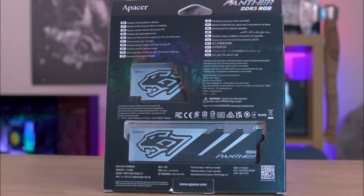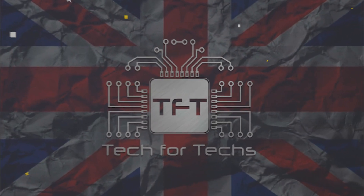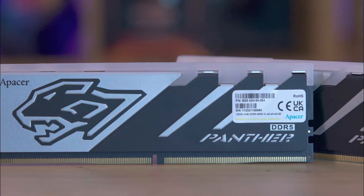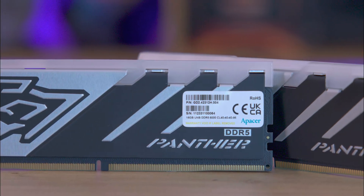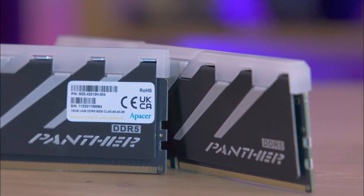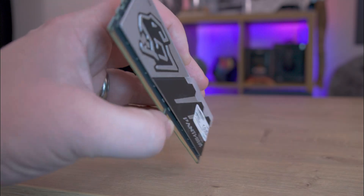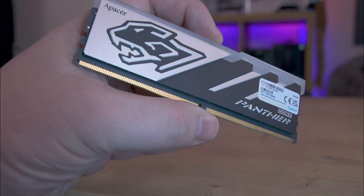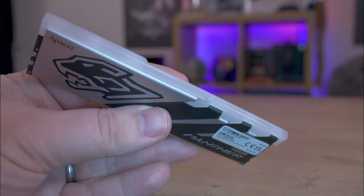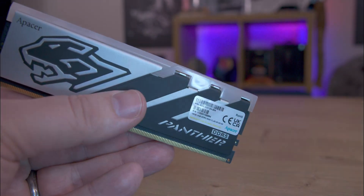The back of the box offers basic information in multiple languages. Inside the box, you'll find the RAM neatly packaged in a plastic blister pack — simple and straightforward, with no manuals or unnecessary extras. The RAM's design is sleek, featuring a silver and black heatsink with a panther head and scratch-like effects. The top of the RAM boasts a diffused RGB strip that smoothly extends over the edges, enhancing its visual appeal.